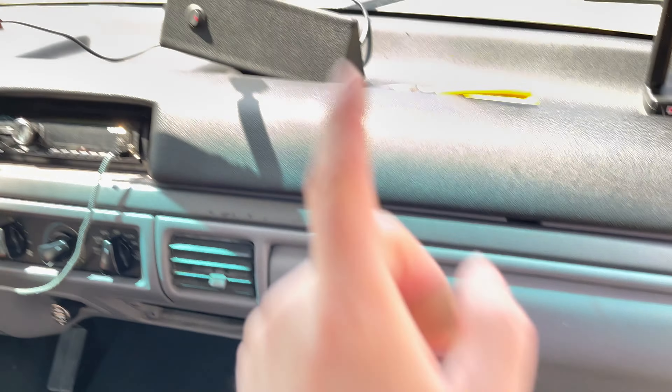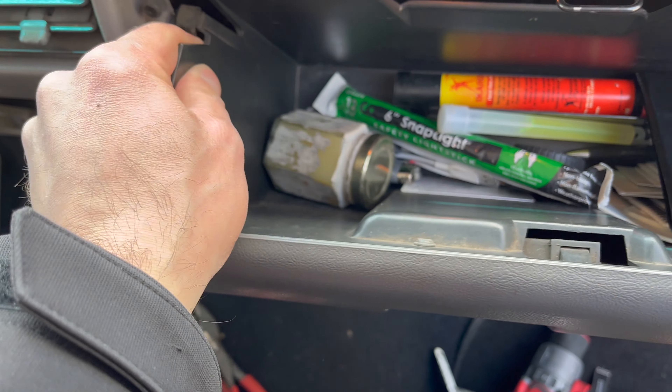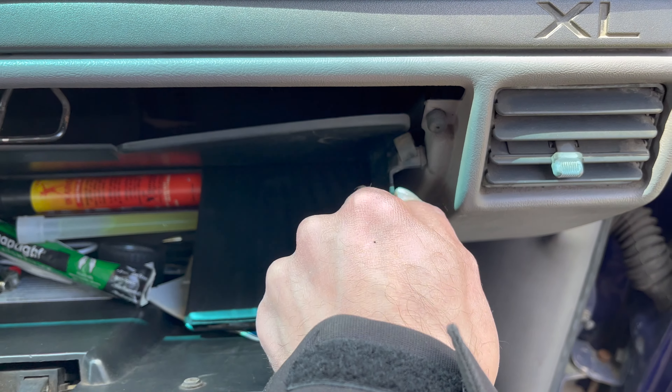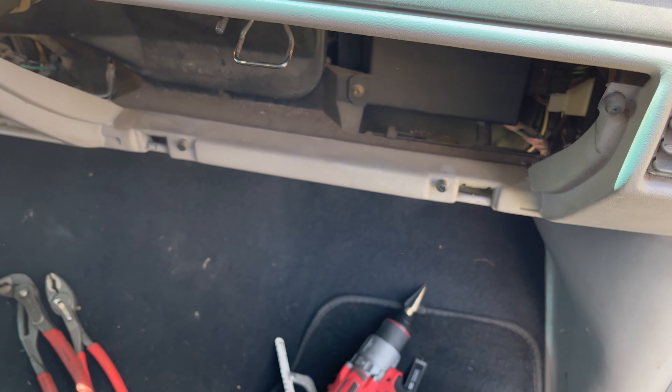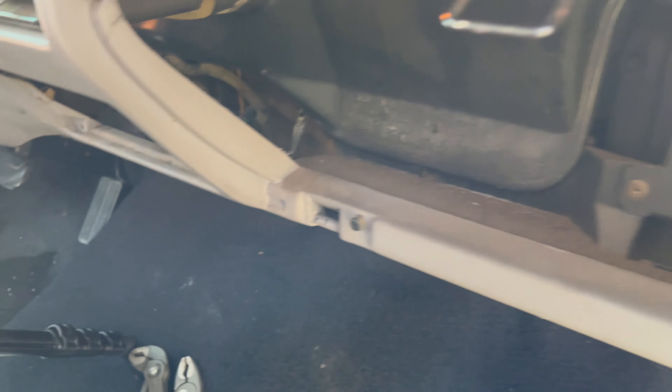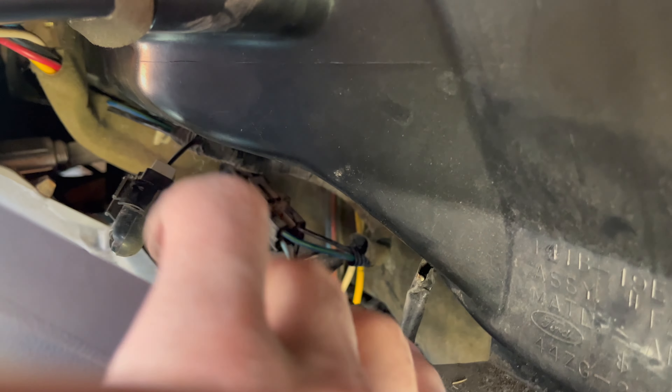To get started installing the hub, you'll actually need to remove your glove box. Just pull the tabs out on the sides and the whole thing comes right out. The reason you're doing this is you'll need to access the back side so that you can tighten the screws from behind.